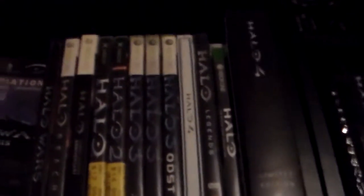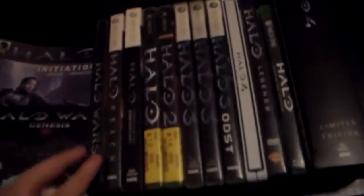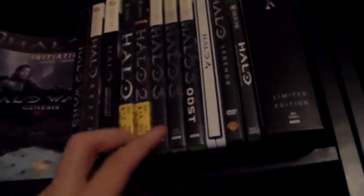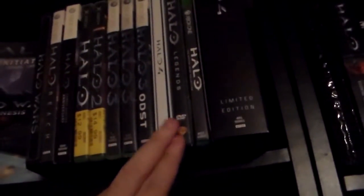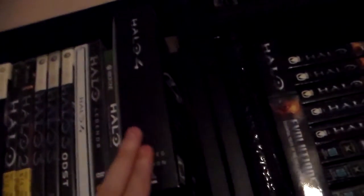Then we move up here. Here's all my Halo games, plus Halo Legends. I still need to get the two live action movies, but I have them digitally. We have Halo Wars in a steel case, Halo Reach, Halo Combat Evolved Anniversary, Halo 1, Halo 2, two copies of Halo 3, Halo 3 ODST, Halo 4 in a steel case, Halo Legends, and Halo: The Master Chief Collection. And then here's the box for Halo 4 Limited Edition. Behind those there's a Halo 3 guide and an essential Halo encyclopedia type thing which my friend got me — thank you for that.